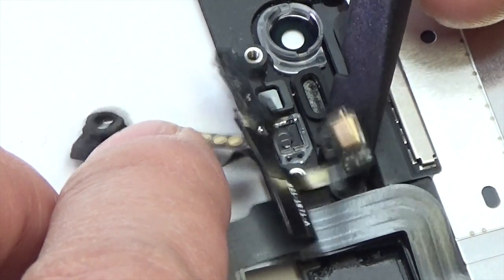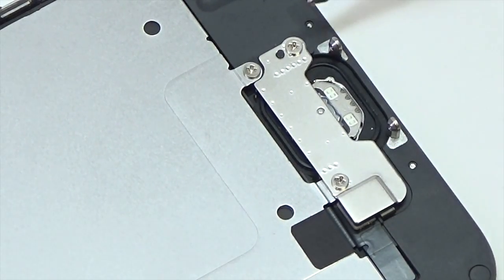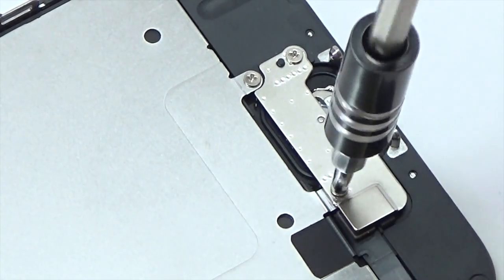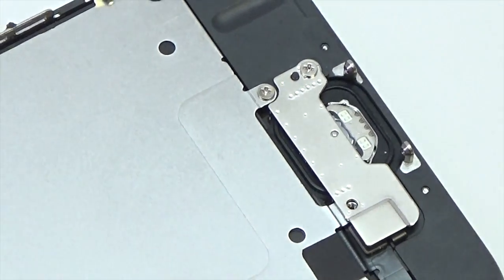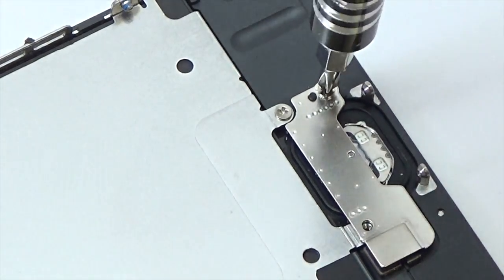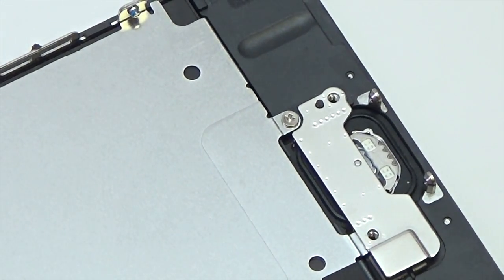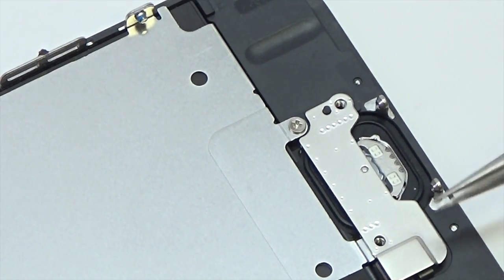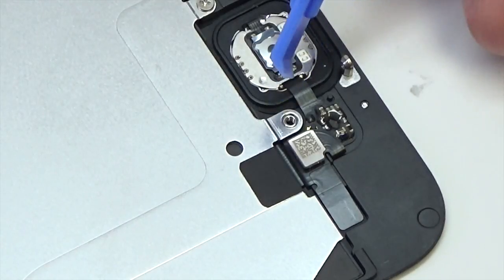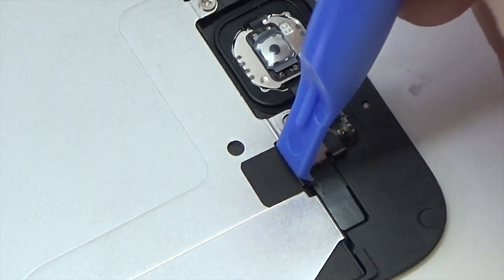Carefully pry the microphone end of the sensor cable off of the adhesive holding it to the front panel. Remove the front facing camera and sensor cable from the front panel. Remove the two 1.9 millimeter Phillips screws securing the home button bracket. Remove the home button bracket from the front panel.